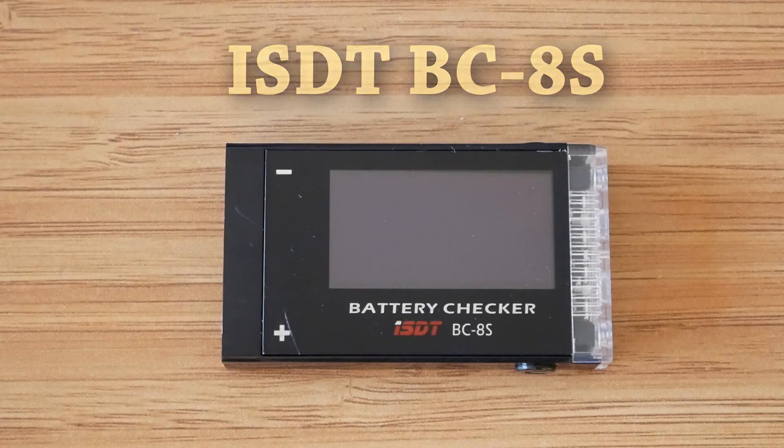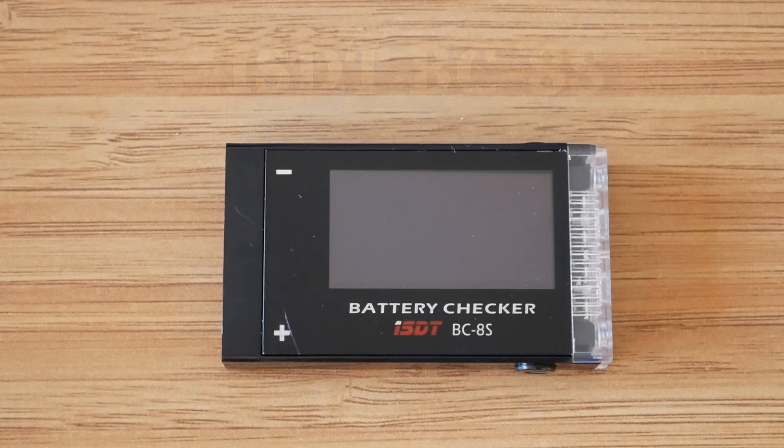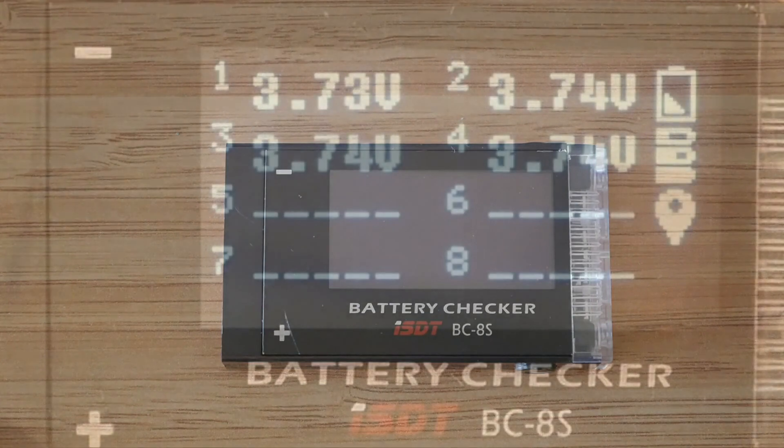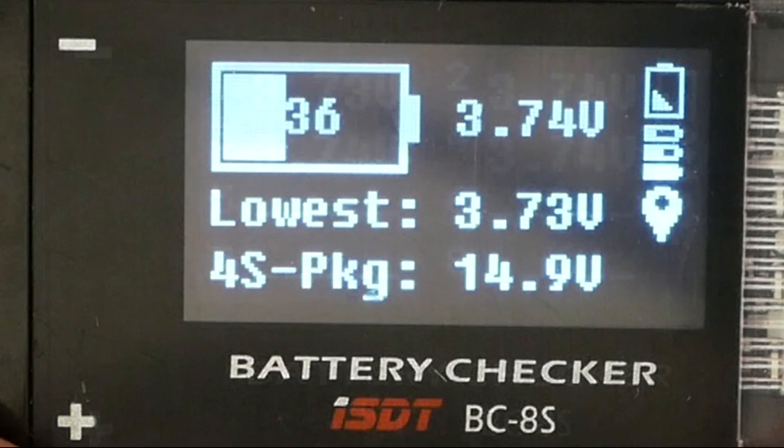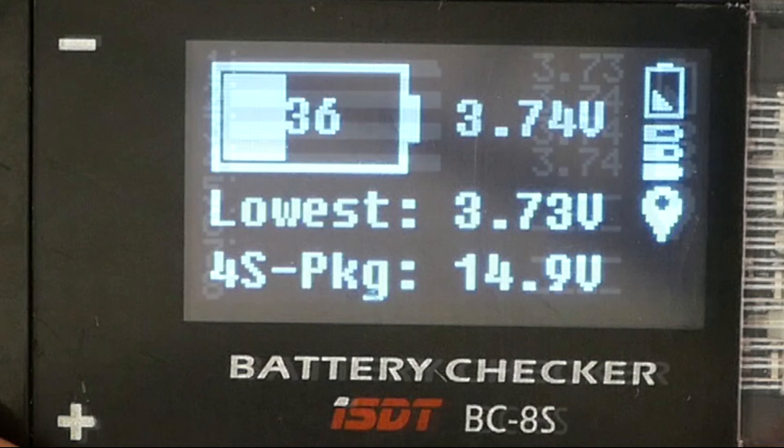It would be nice if the beeper was a little bit louder, or even better, had different volume settings, but I guess this would make the product much larger, which defies the point. All in all, I think this is a solid product. Even if you find the features it offers not very useful to you, it's really nice to use it as a simple tester and have all the information regarding your battery easily accessible on a proper screen.